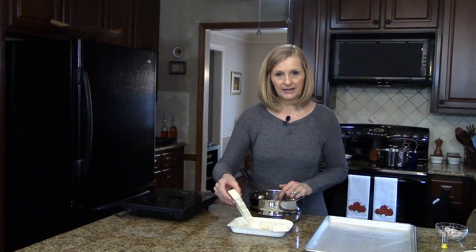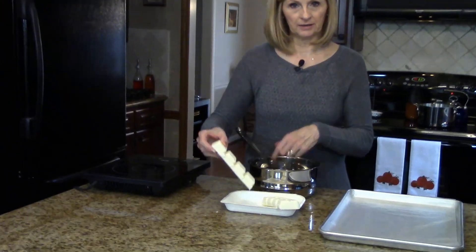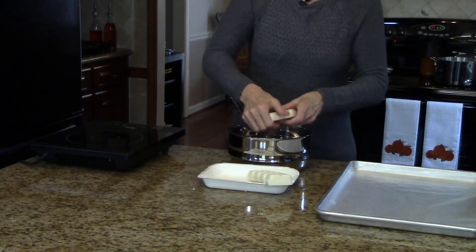Now what you're going to want to do is get a double boiler going before you start this so that we can melt the candy. I'm going to start by breaking up the candy coating and putting it in the top of the double boiler.